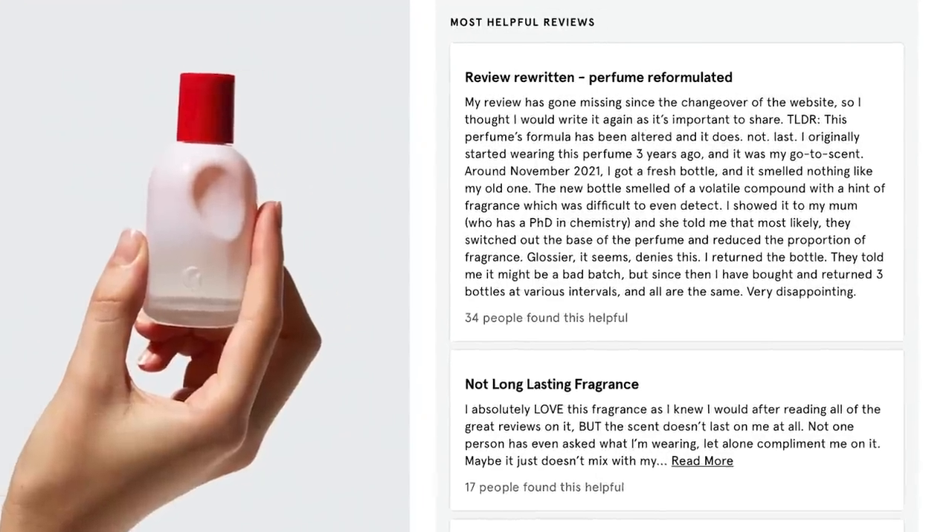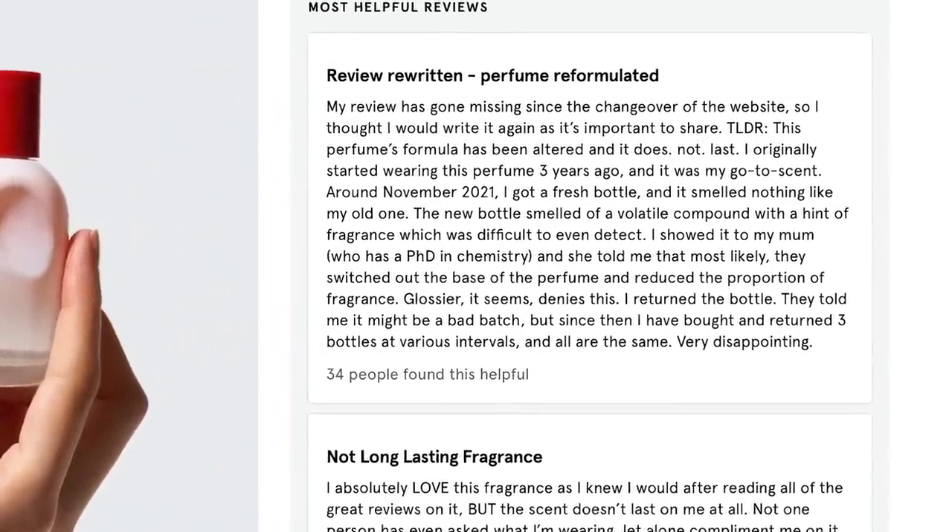The notes include pink pepper, then woodsy, then warm ambrette seeds, amber, and iris. It's supposed to smell a little bit different on everyone since everyone's pH is going to react differently with it — kind of like the pH-changing lip glosses and blushes. Also, the first review sorted by most helpful said it smells nothing like the old one and the scent does not last on the skin like it used to. So that's interesting.